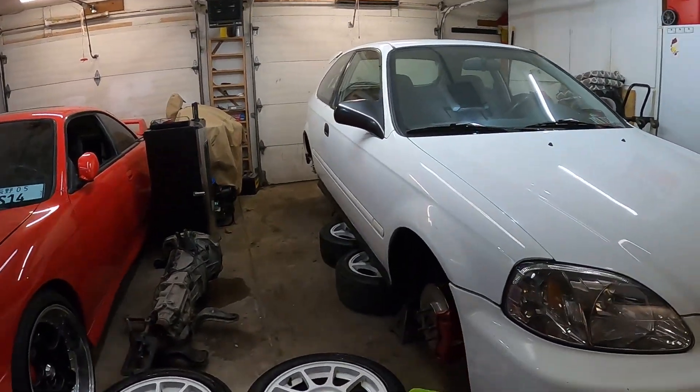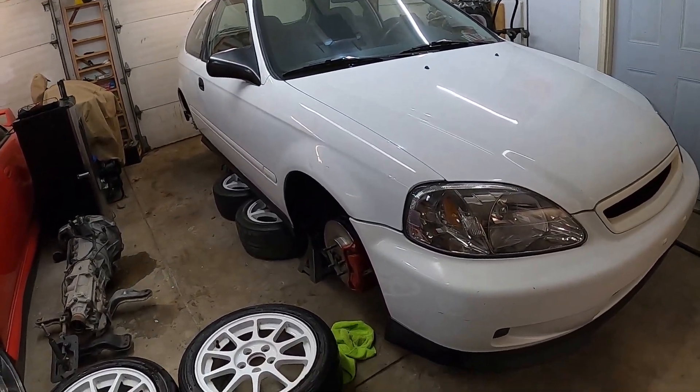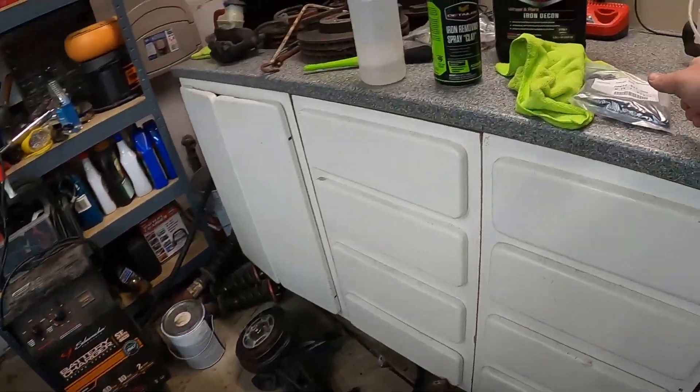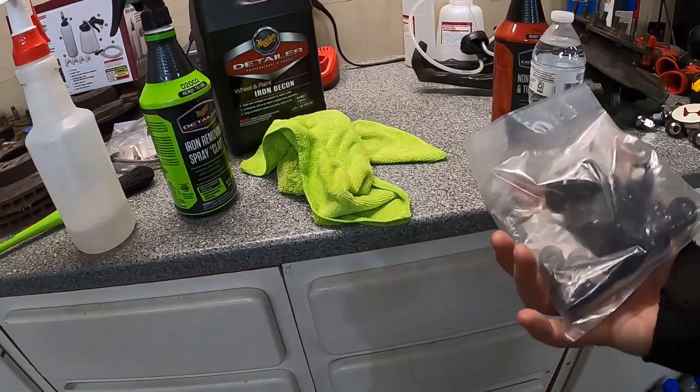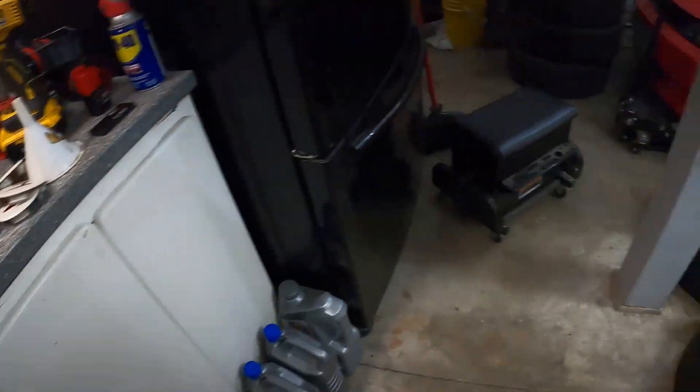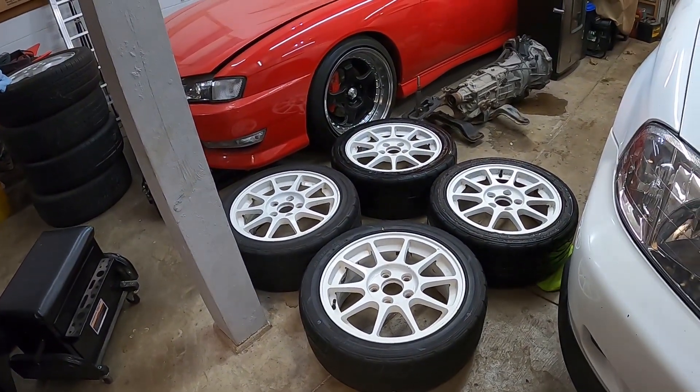Now that we got those all cleaned up and good to go, let's go ahead and throw them on the car because I've been dying to see it all cleaned up. Get the car on the ground, see what it looks like, throw the center caps on. Before we throw these wheels on, I've got a brand new set of lug nuts here from Honda — the black ones. I think these will look really good and complement it quite well. So let's go ahead and throw these on and see how they look.